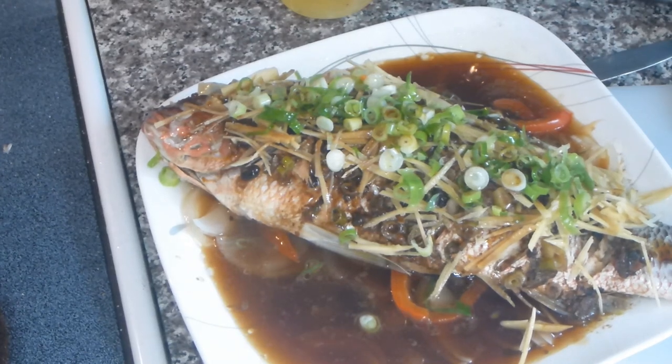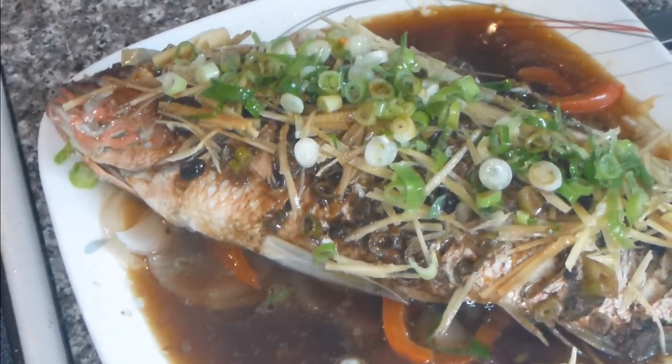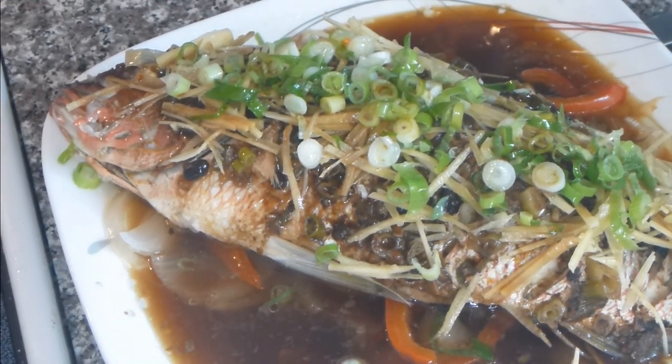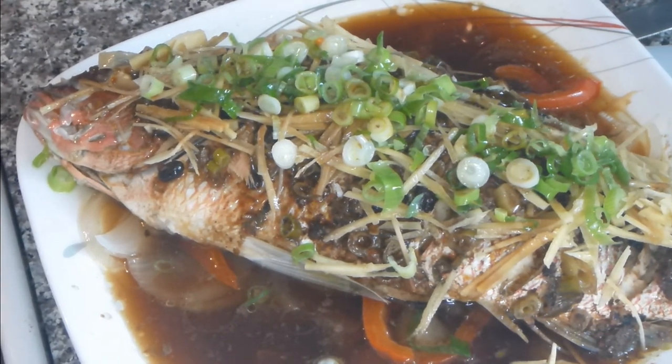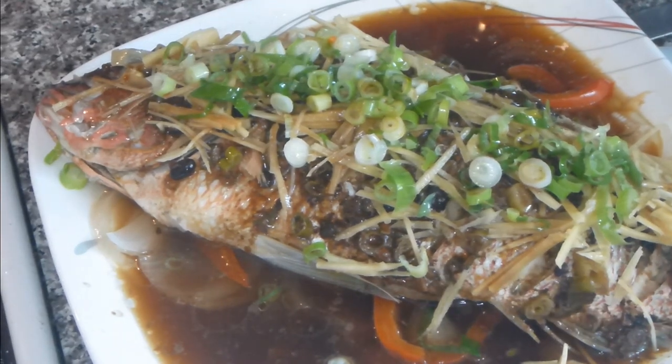And there you have it — that's authentic Cantonese steamed fish with black bean sauce, yellowtail snapper fresh from the Gulf of Mexico. I hope you've enjoyed this video, thanks for watching, and I'm back!